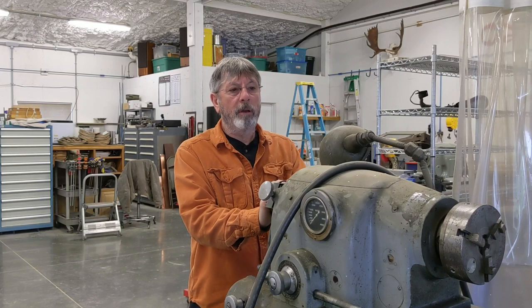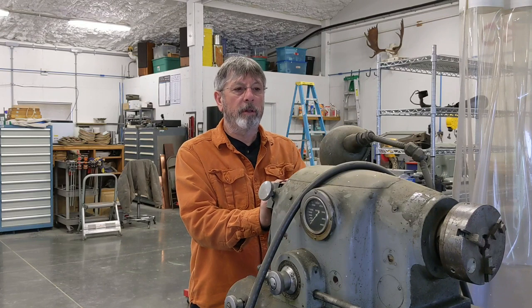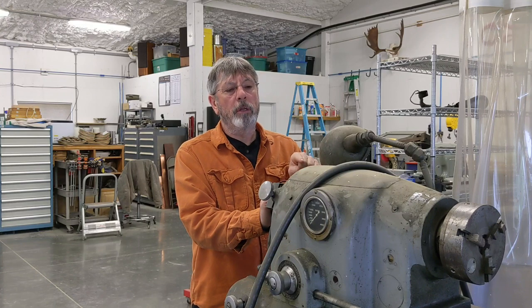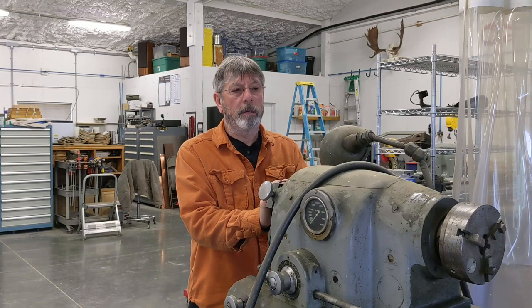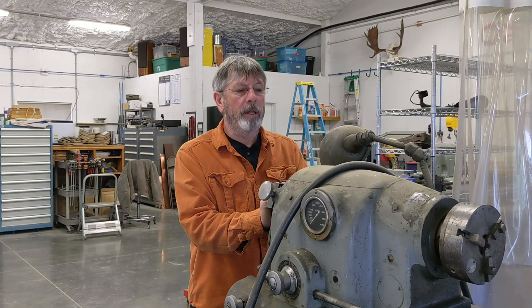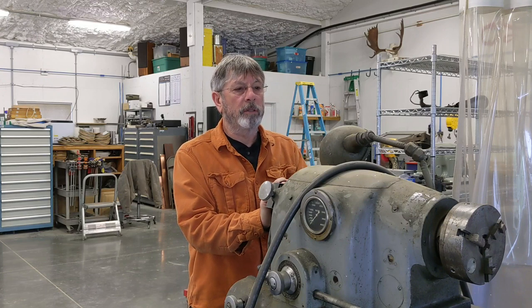We should be getting very close now to putting power on and firing this thing up. I'm going to do this cross slide final assembly, then do the taper attachment and get that mounted up. Even though I initially was going to kick that down the road, I want to put it on first because I think I might have some difficulty putting the assembly together with the cross slide already on.